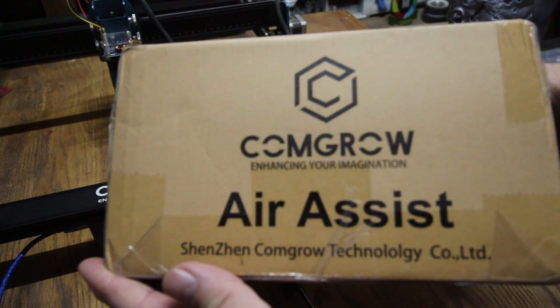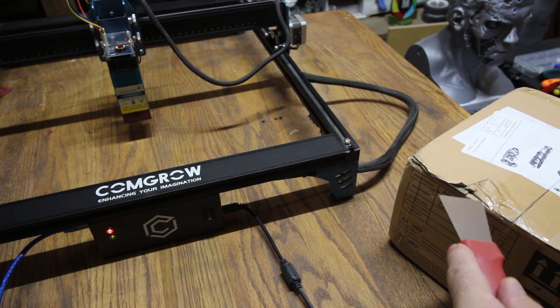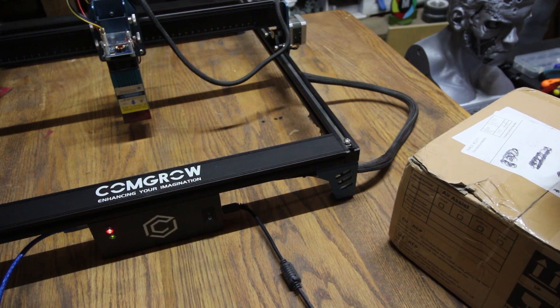Hey, what's going on everybody? Jerry with 3DHP. ComGrow just sent me out their new air assist to try out. So let's open up the box and let's see what we got.